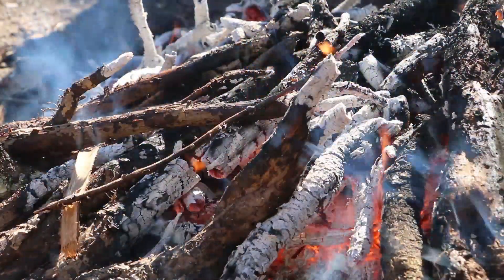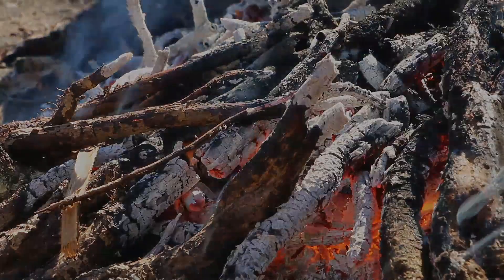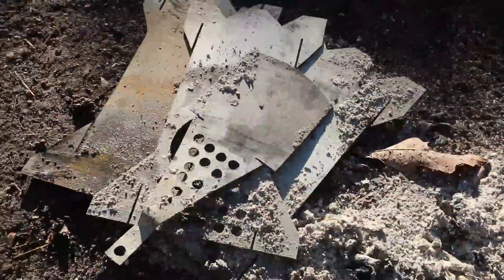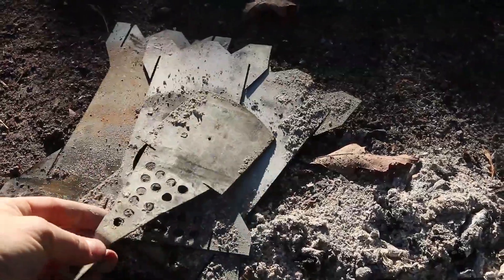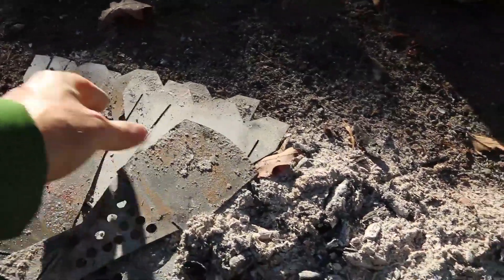Alright, I've got all the metal covered with coals, so now I'm just going to let this burn out. Giving the ashes a day to cool, let's see how this turned out. Looks like most of that pattern of the galvanized coating is gone — that's what we were after. Let's clean this up.